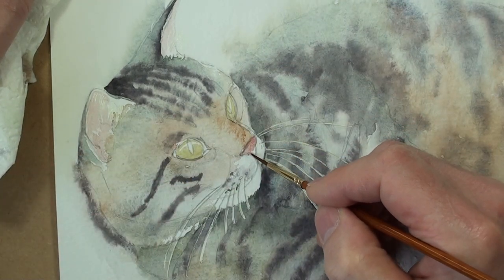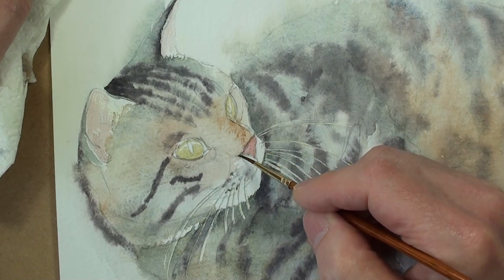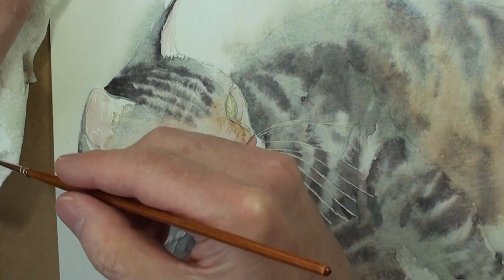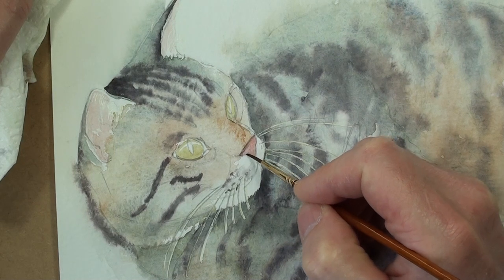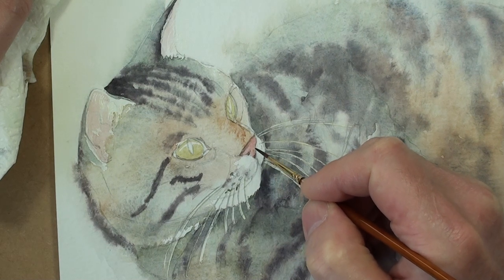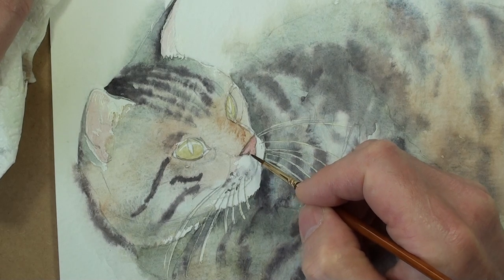It follows a contour. So the painting of the features in the face is very different from the painting of the fur, which is a much looser approach. This nose just has a slightly darker edge to it, so it's a very dry, dark colour. I think there's a nostril just there somewhere. There's a little bit of shadow, a little bit of darkness on that edge.